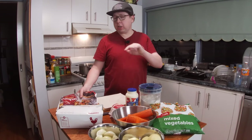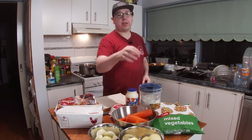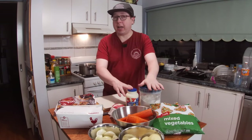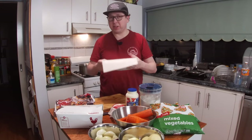So, what do you need for a chicken puff pie? You need some good chicken, which I've got there, some carrots, some potatoes, some onions, some mixed frozen vegetables, some butter, some cream, some flour, a nice short crust pastry dish, and a piece of pliable puff pastry for the top.